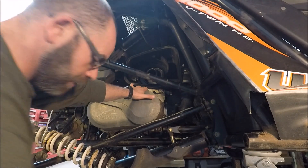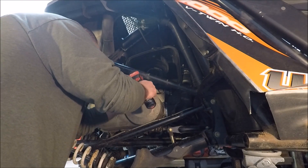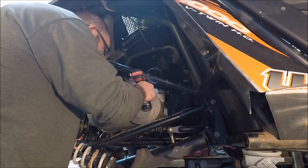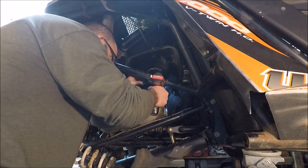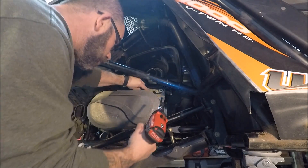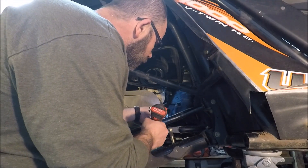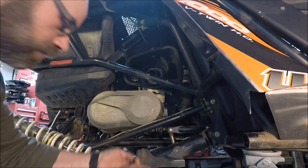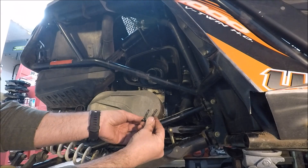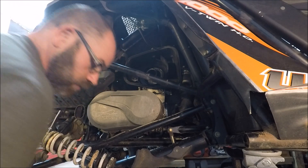These right here are a Torx 30, so we'll pull this off and get it out of our way. Pull these out — they are going to be different lengths, so we're going to have to watch for that and know which ones are different sizes. Just be aware of that when you're pulling those off, as the screws are different lengths.